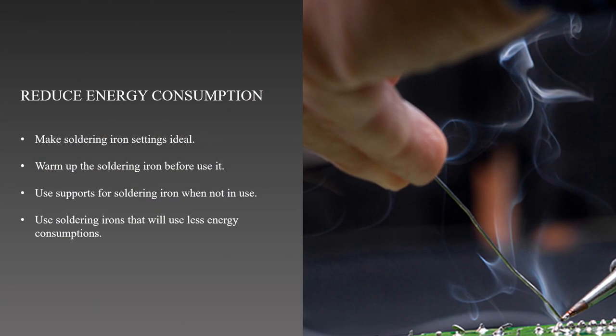There are numerous methods for reducing the amount of energy used during soldering. First, we can make soldering iron settings ideal by setting the iron soldering temperature as low as it will go while still producing higher quality soldering results. Utilizing the minimal temperature can drastically minimize energy usage, because using high temperatures requires more energy.